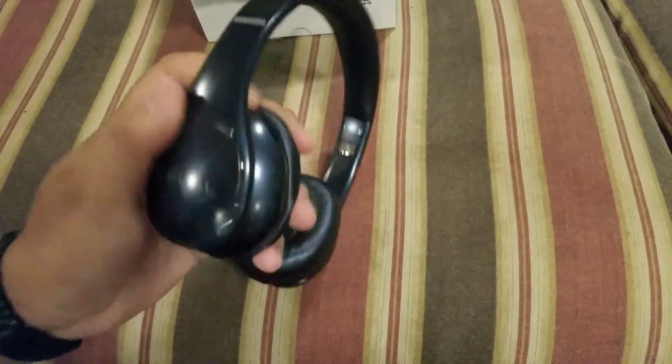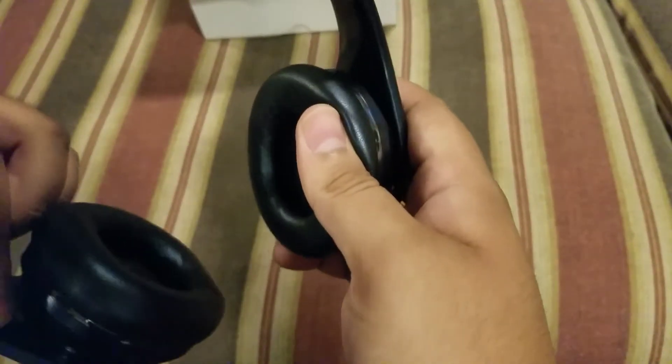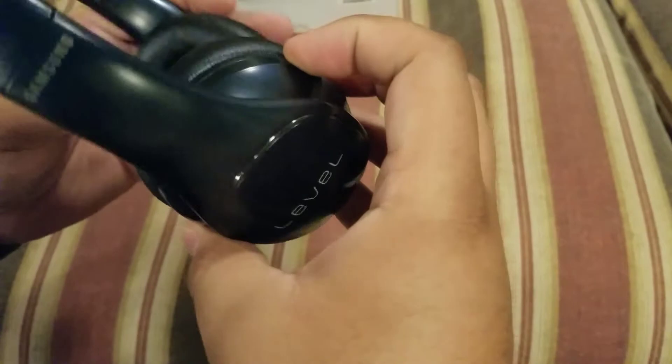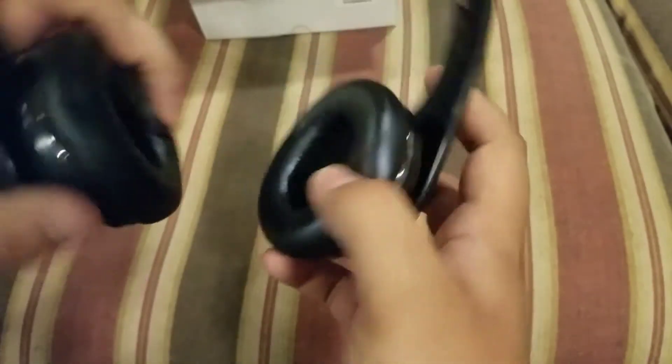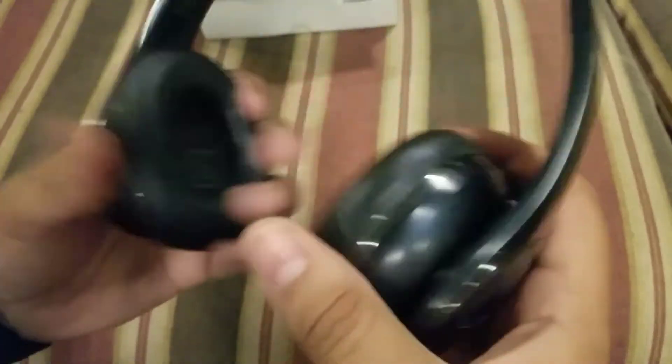Here are the headphones themselves — the Level. On the right ear cup I'm getting a rattle, and I've been seeing a lot of that online too. So as it turns out, I'm going to send these back to Groupon today. Figured I'd get this review in first.